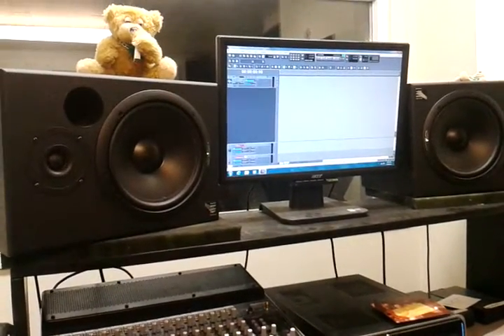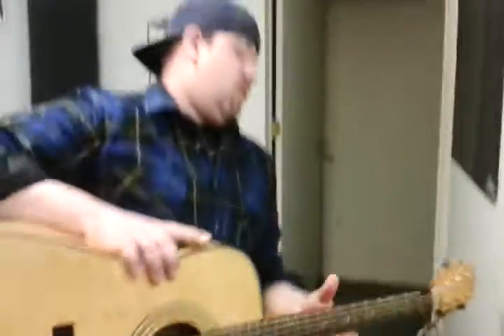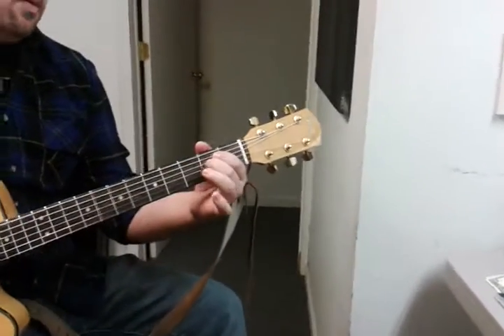So what we're going to do is Ed's going to pick up the acoustic there, and we're just going to get the tempo going. We're going to start at 120 and see what happens.